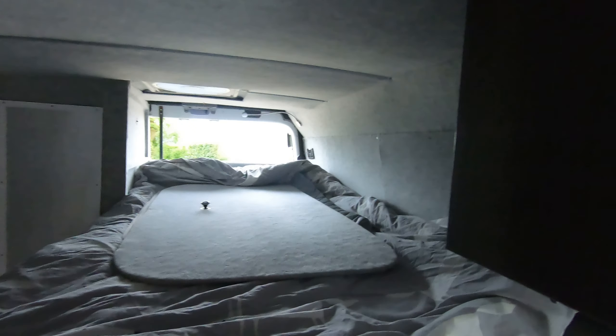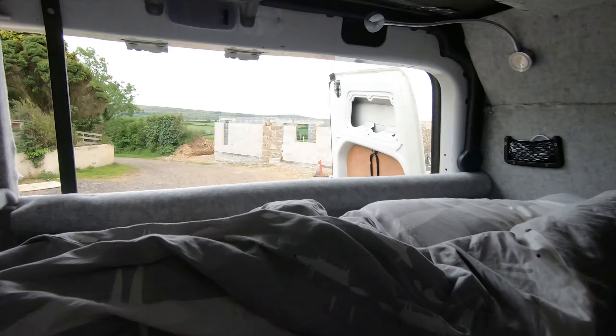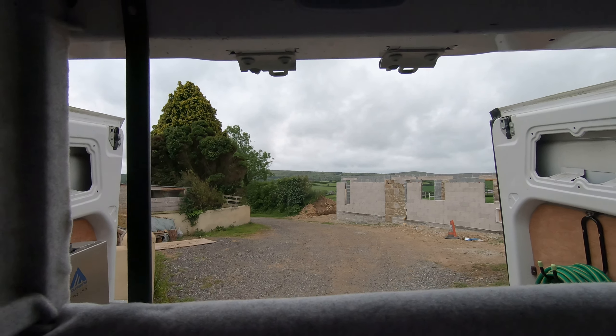I'm not gonna do a tour in here — I'll just show the view from my house. That's not bad, is it? Moorland, fields, all of that. So yeah, there we go, pretty much packed, one day at work.